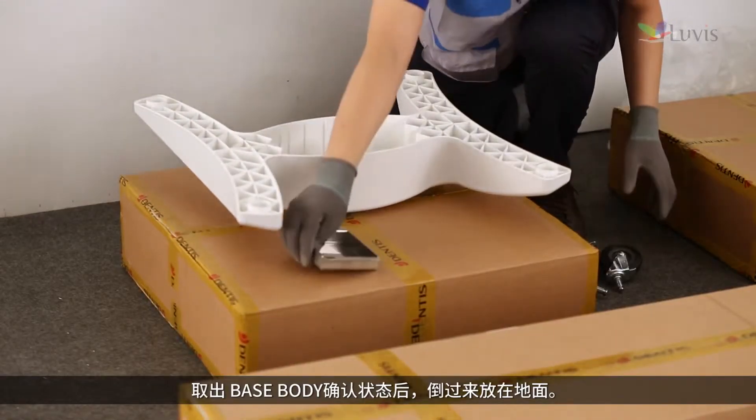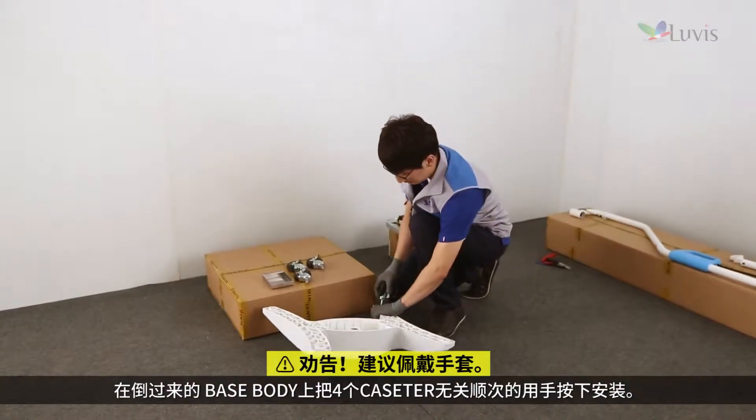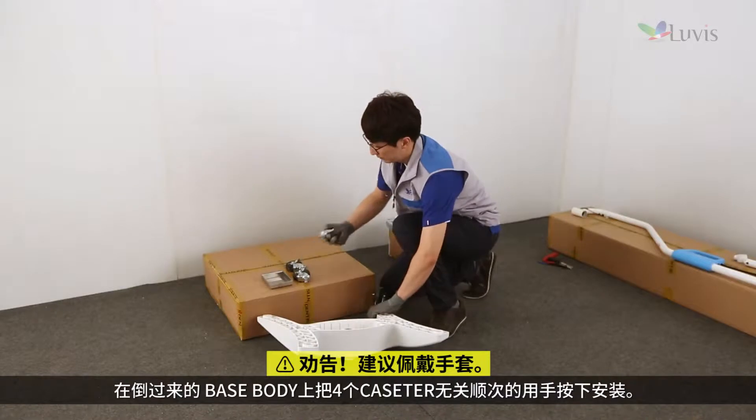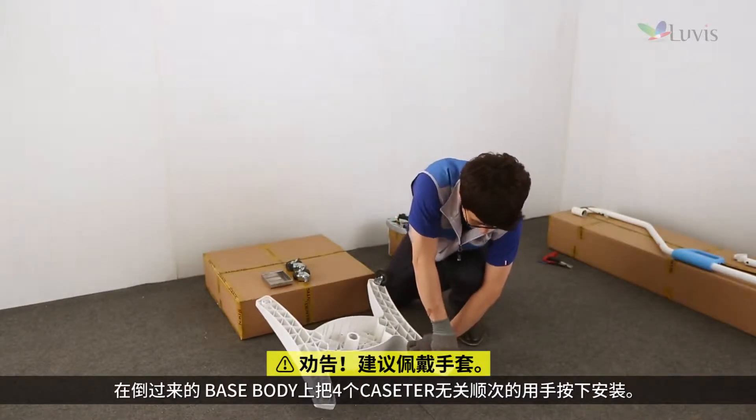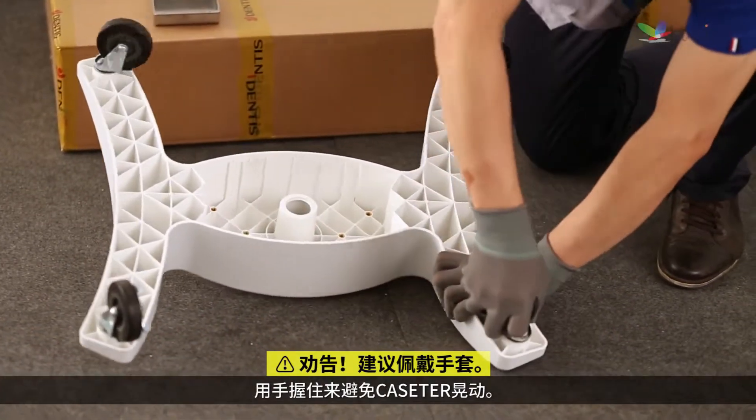Open the base body box, take out the base body and check it for any damage. After that, turn it over and place it on the floor. Insert four caster cassettes into the turned-over base body, regardless of sequence, while pressing with your hand. Hold the base body tightly to prevent it from moving.